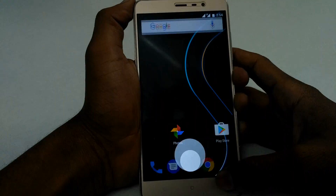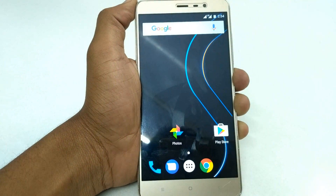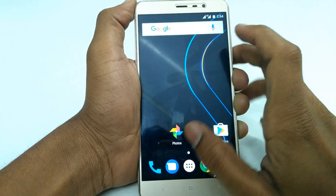That's all guys! You have successfully installed this ROM on your Redmi Note 3 mobile. Please subscribe to the channel to view more videos like this. Thank you!